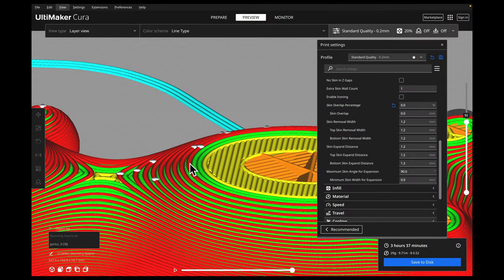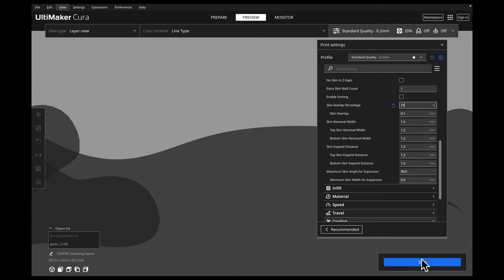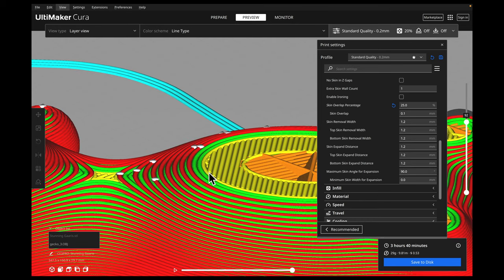The next thing is our skin overlap. When we have our skin layers, they can overlap with our walls. If our walls are here and there's no overlap, they're just touching. But if we overlap them, that gives a really good bond between skin and walls. Right now they're all just touching, but if I increase this to say 50% and slice it, you can now see our skin is actually overlapping with our actual walls. By default, Cura sets it to 10%. I typically make it about 25% because I really want to make sure I have good adhesion between my walls and my skin.